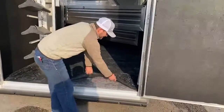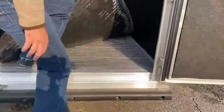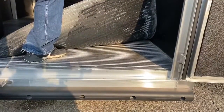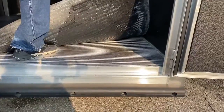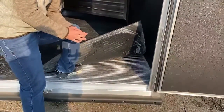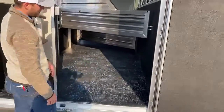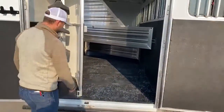The floor of this trailer is the industry's best floor. This floor is built on four-inch centers. Most trailers you see are on five-inch or six-inch centers. By doing it on four-inch centers, no matter where a horse is standing on this floor, they're going to hit one of those posts with their horseshoe — making it safer for your horse and safer for you going down the road.